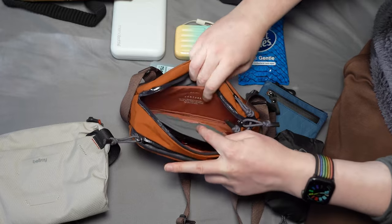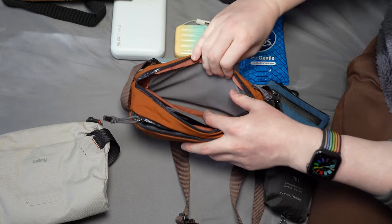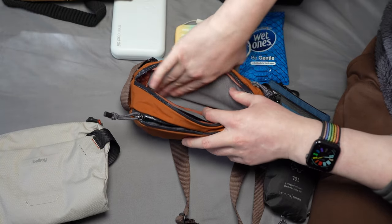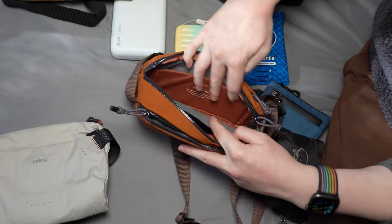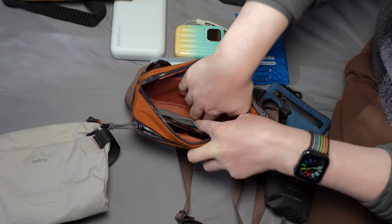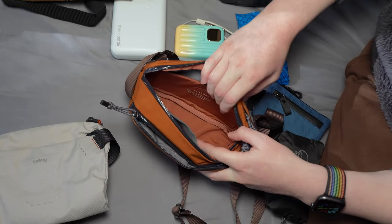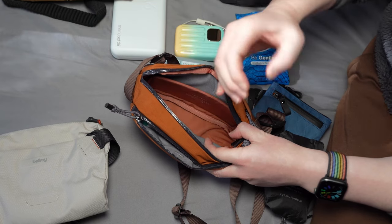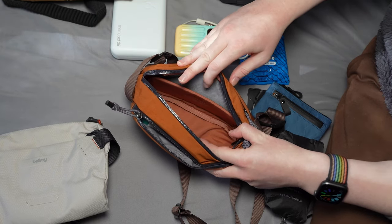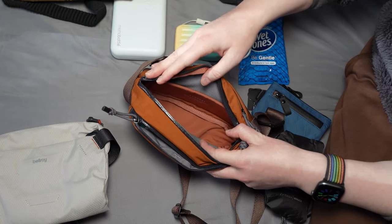Inside you also have a little dividing panel and a soft backing, which is good for your phone if you didn't want to scratch the screen. There are no other pockets, so that's basically the entire layout. This one is pretty tight, but you could probably squeeze in a camera with a pancake lens. I haven't been able to fit my Sony camera in there, but you could definitely fit something like a ZV-1 style camera.